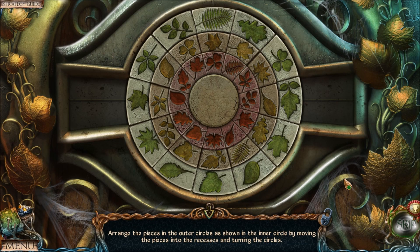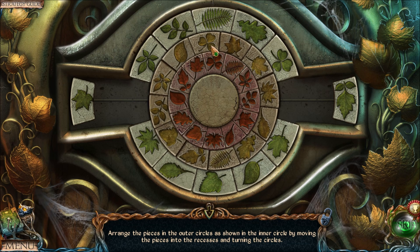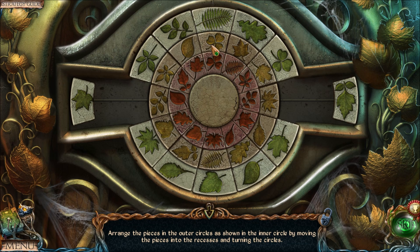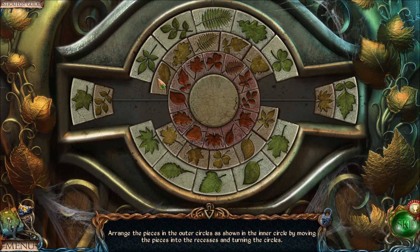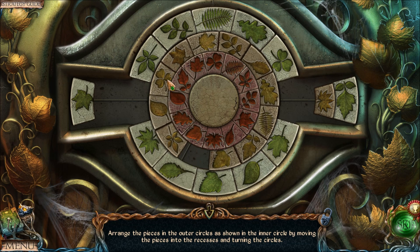Now let's solve the puzzle. We want to start with the inner ring, so move these two pieces out of the way — we're not going to worry about the outer ring quite yet. Come up with a starting position. Let's use the clover on the top as our starting position; we're going to constantly come back to this starting position.